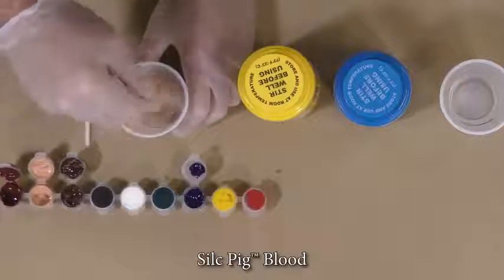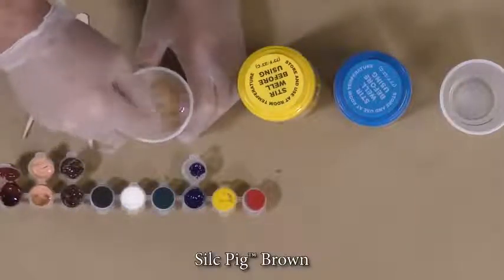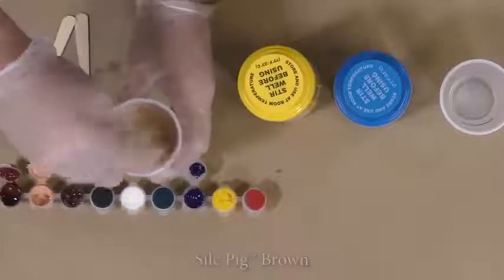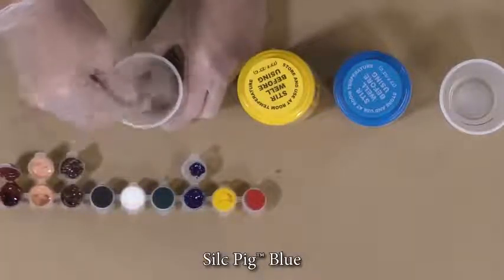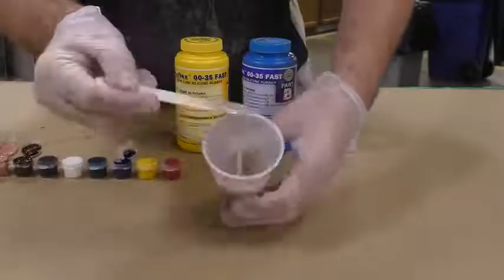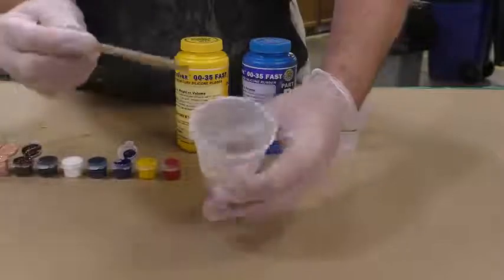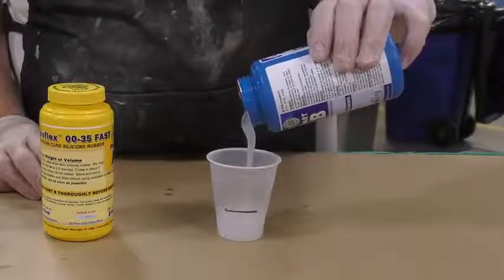We're going to add some flesh tone, blood tone, some brown, and some blue to achieve a dead skin, rotten flesh kind of color. Keep in mind I'm adding the pigments in very, very small quantities — you don't want to overpower the silicone or it's going to look very fake. Now we can proceed to dispense Part B in an equal amount.